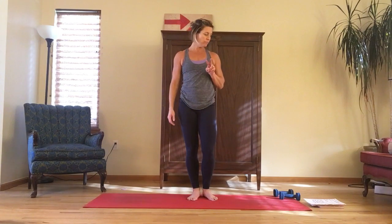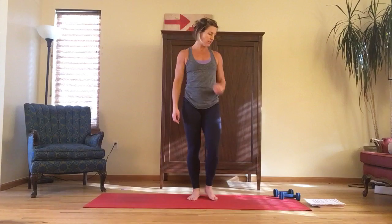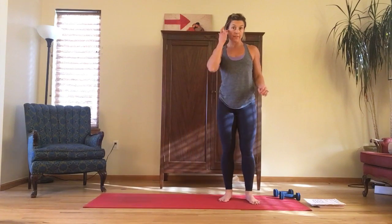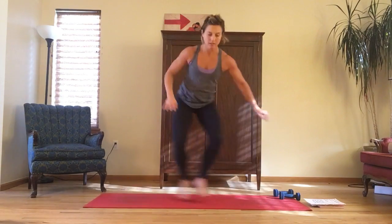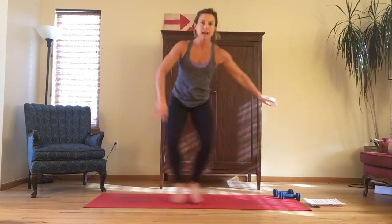Round two is a lateral lunge and touchdown. We did these in that lower body cardio — you replace one foot with the other and touchdown, hitting those inner thighs and outer hips.